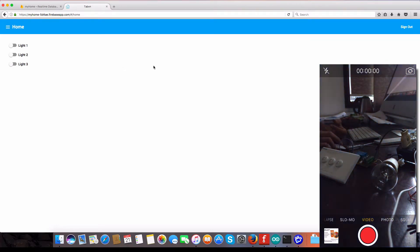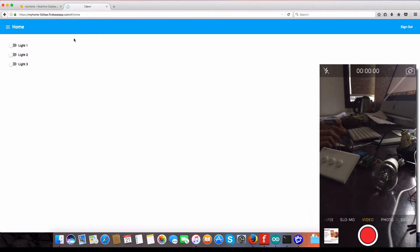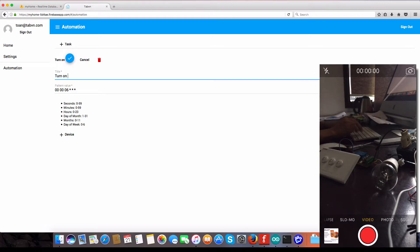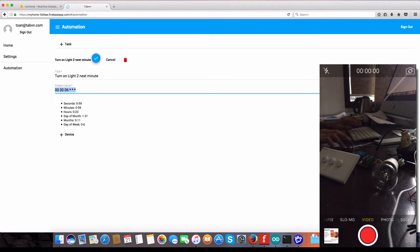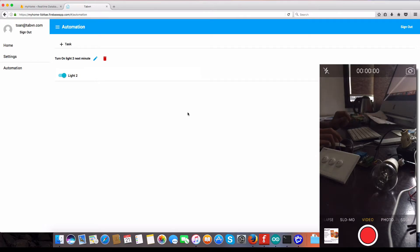In my other video we also set up a schedule, which means we have automation — you can add a job. For example, I want to add a job to turn on light two in the next minute. We set a second to zero, then add a new device entry and save that. Turn on light two at the next minute, okay, and save that.